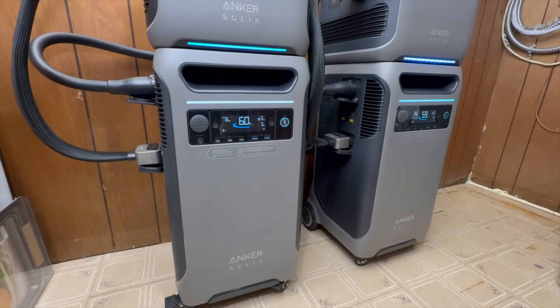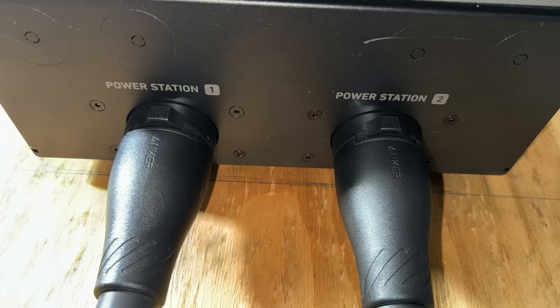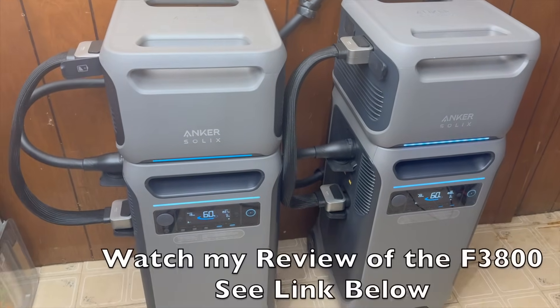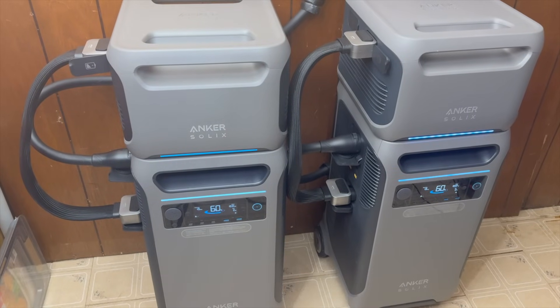The system can take one or two F3800s, and they connect into the two ports on the bottom. I do wish these were 90-degree cables so I could get the batteries closer together, but this is about as close as I can get them with the expansion batteries and the connection cables.